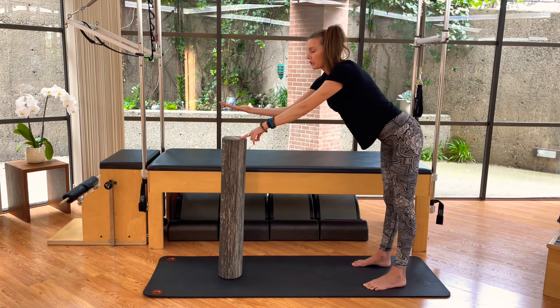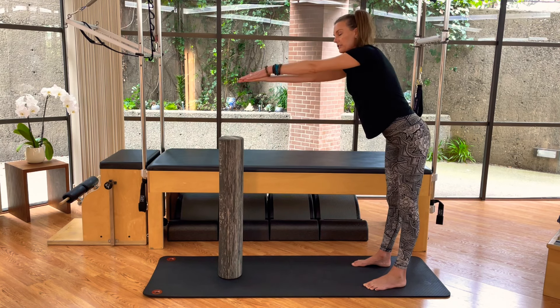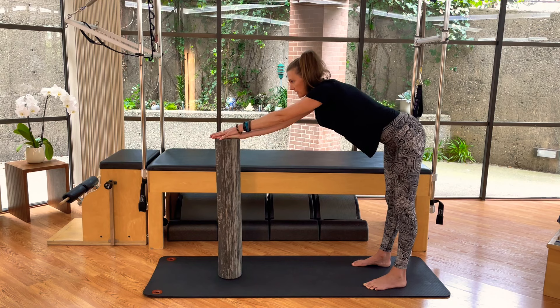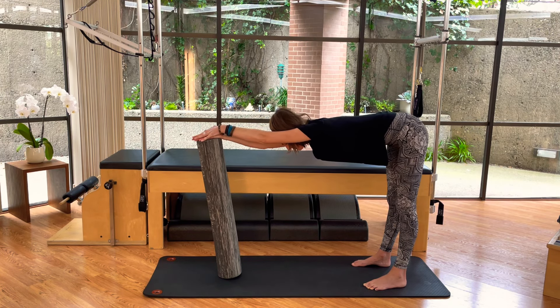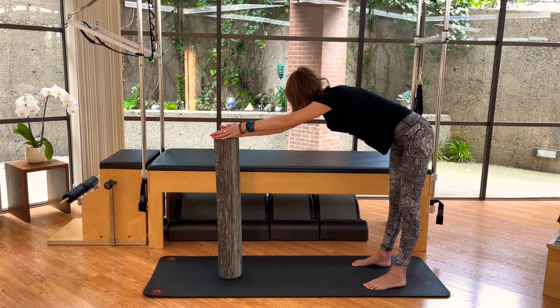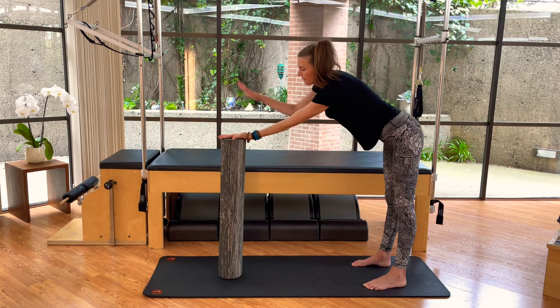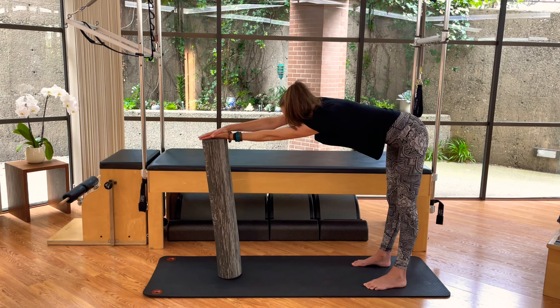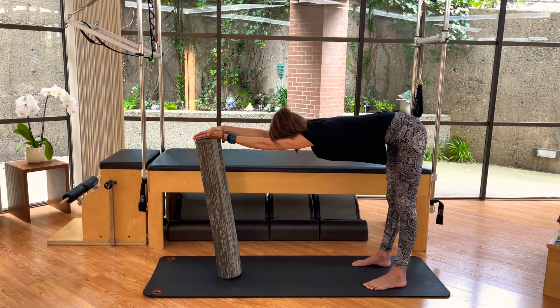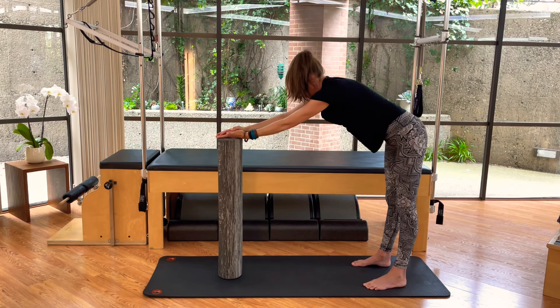We're going to switch our hand position again — going palm up, left hand over the right. If you're working without a roller, all you've got to do is just reach; you can do all of this without the roller as needed. Then we press out as we hinge at the hip, reaching back. There's a little bit of rotation through the chest — rotate the right side of the chest and the underarm towards the floor for that deeper lat stretch. Then curl or hinge back up and reset. Go back with the left hand on top of the roller, palm up, palm to palm, right hand on top of the left, reach out, hinge forward at the hip, dropping the chest down through. Then slow to reset, standing up nice and tall.